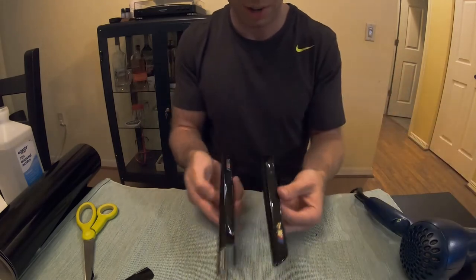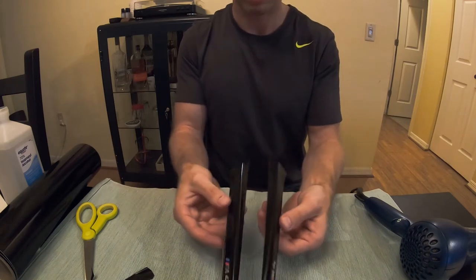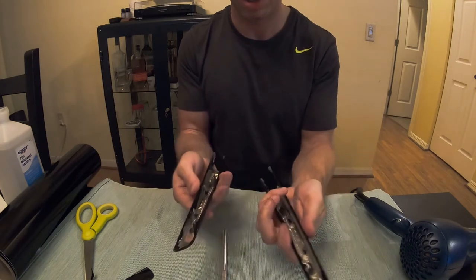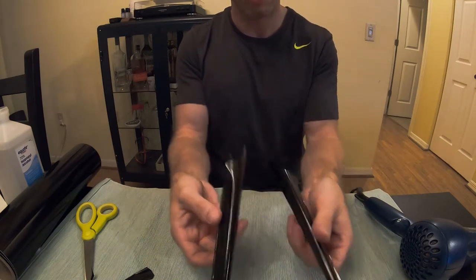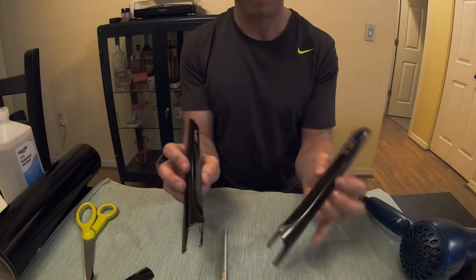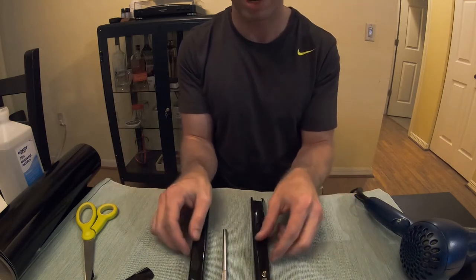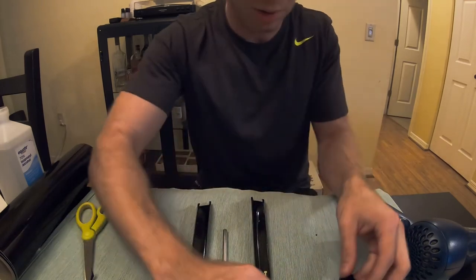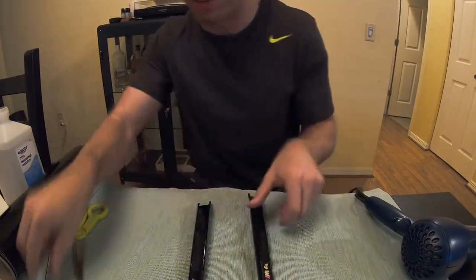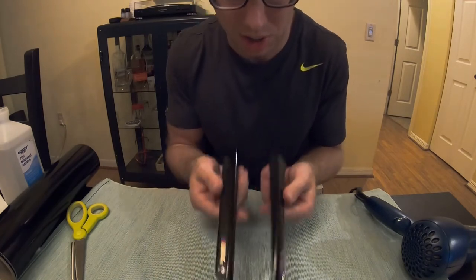Alright, there we have it. It's a little bit blacked out now and I think it looks way better. The vinyl is tucked up around the edges nicely and these will fit right back on. It's a super low-cost option to blacken out your side grills — I like that. Next we're going to go back out into the garage and install these.